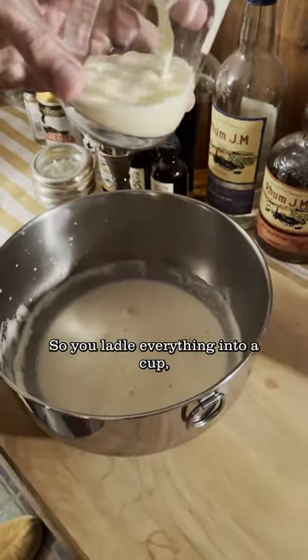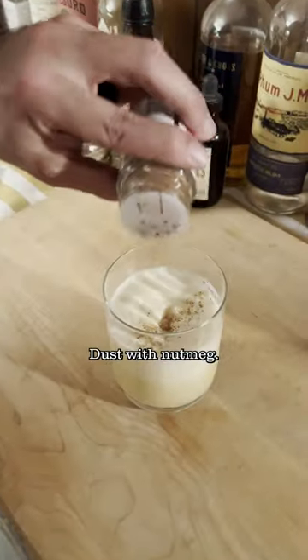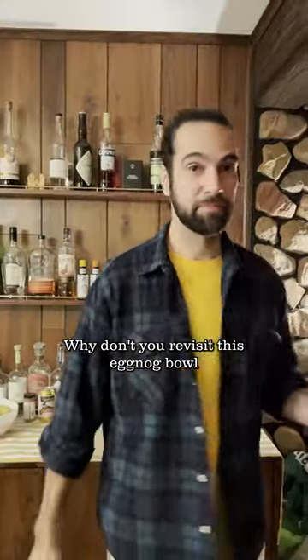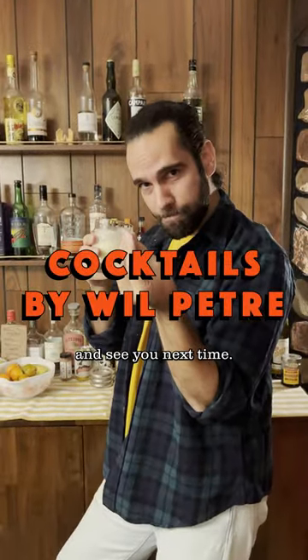So you ladle everything into a cup, make sure that cup is nice and full, and then you dollop that whipped cream right on top, dust with nutmeg, and you know what? Why don't you revisit this eggnog bowl as many times as you need this holiday season to stay nice and turnt. Happy holidays to you and see you next time.